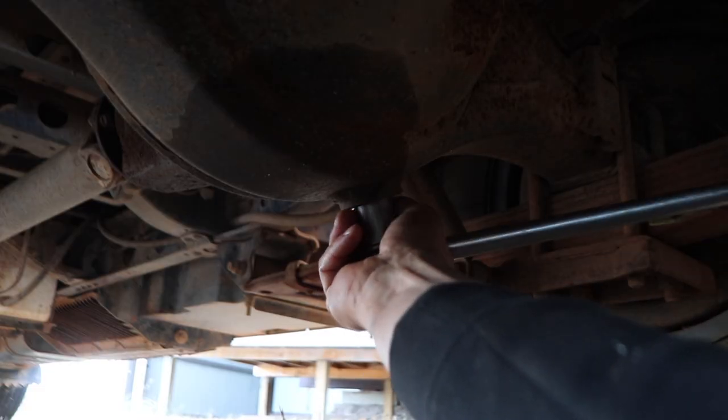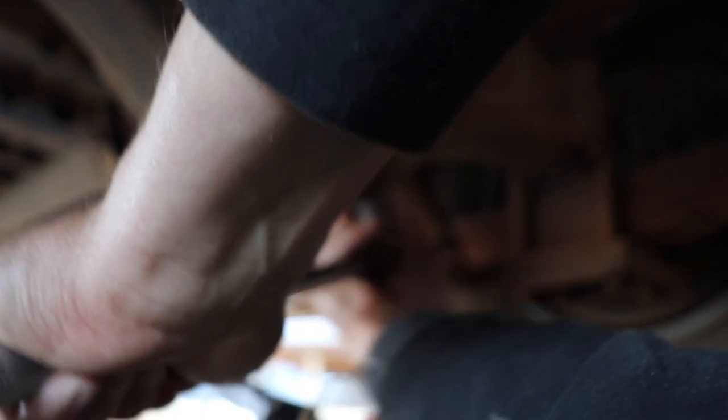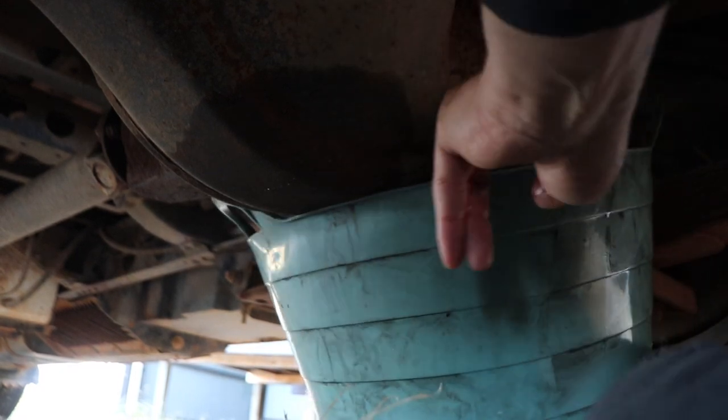We'll get that on the drain plug and just loosen it off. This one's not as ideal because the bucket doesn't fit under as well, but still pretty good. Just loosen this off and drain the diff — almost there. We'll take this one off and then it will flow a lot freer.